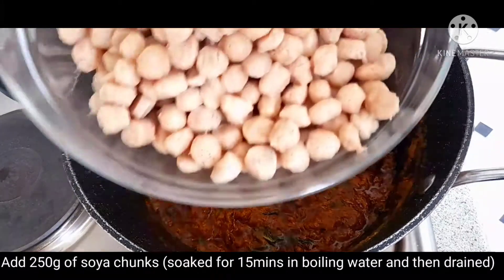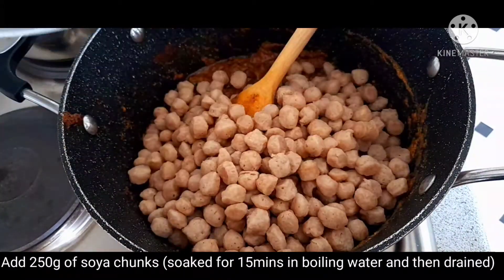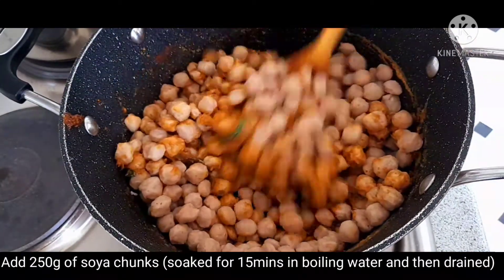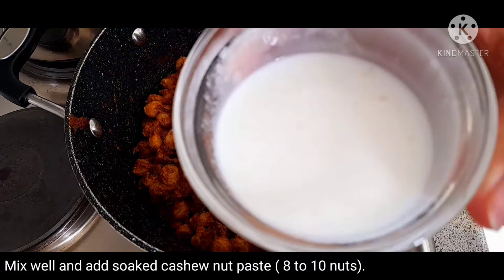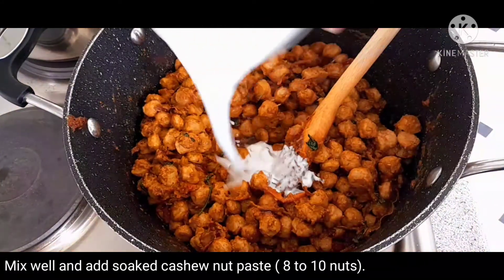I am going to add 250 grams of soy. I am going to cook for 15 minutes. I am going to add 10 cashew nuts. Then mix the rice with the paste while mixing.